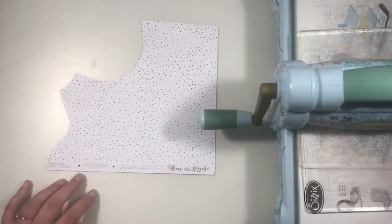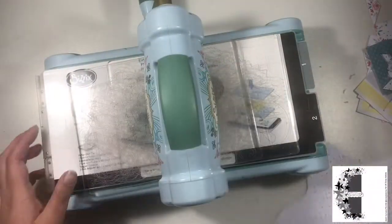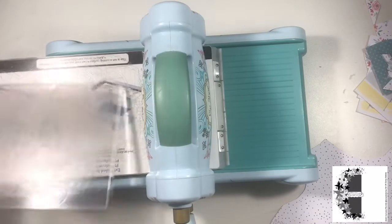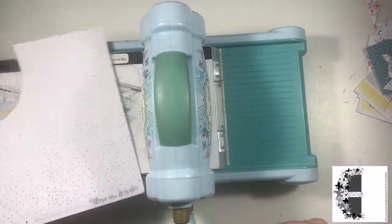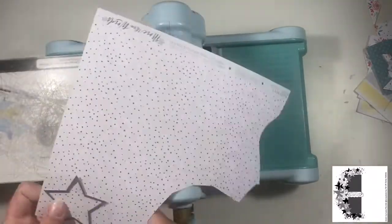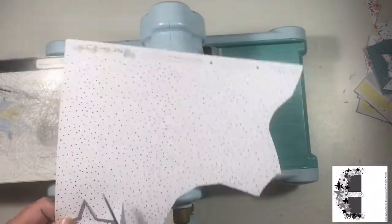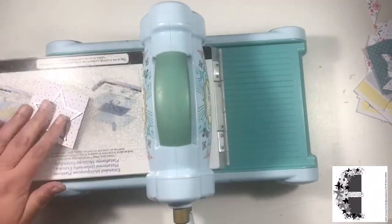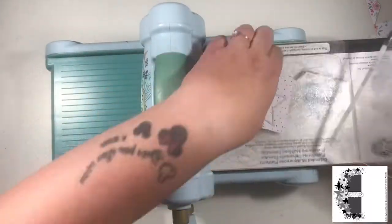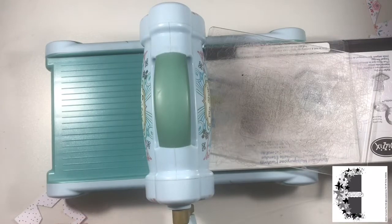Hi friends, it's Claire from Scrappy Nerd UK and I am first up this month for UK Scrap Addicts. We have a different theme every month and this month it is a sketch, designed by the lovely Laura Rumble for us. The sketch will remain on screen whilst I create my layout.